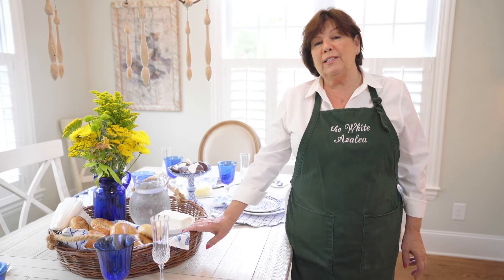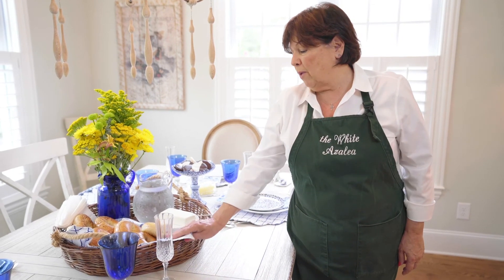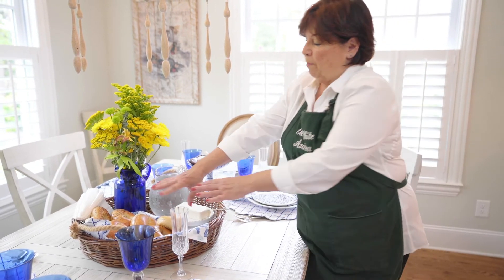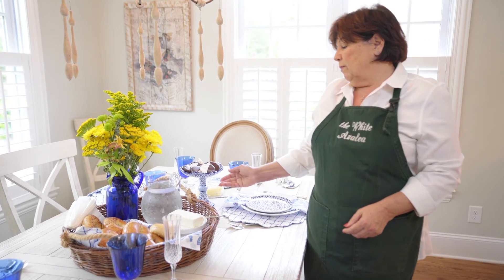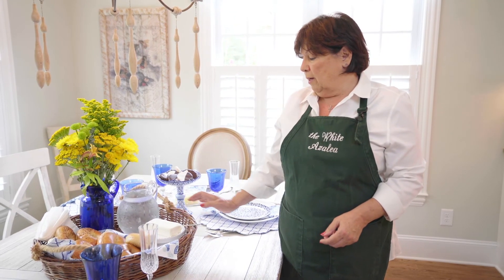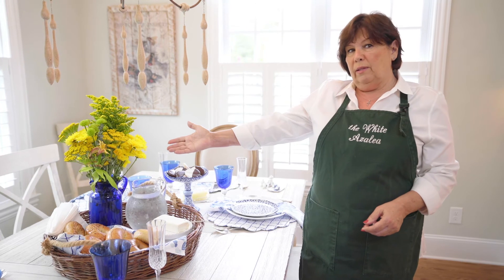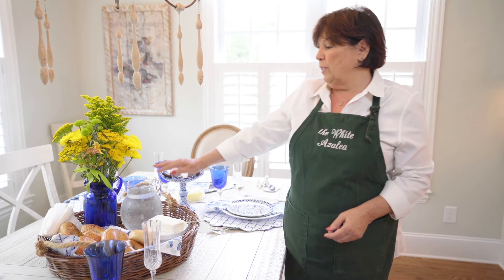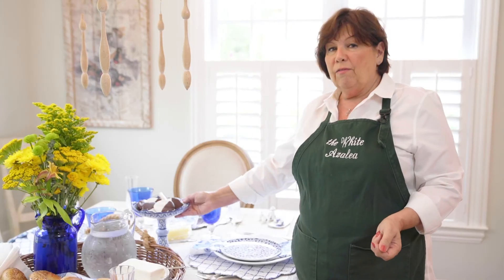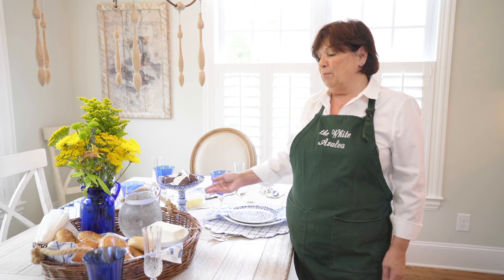For the centerpiece I'm using the same basket from the last table setting, making it a little more casual. I used the same linen napkin in the basket and put my bagels in. The cream cheese, instead of leaving it in the package it comes in, I put it on a little display dish. We have our pitcher of water, and yellow goes great with blue, so I decided to use this cobalt blue vase with some yellow flowers — it just brings the whole thing to life. I also added the black and white cookies in a little candy dish, and that completes the blue and white setting.